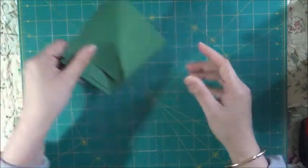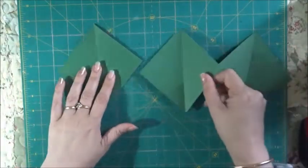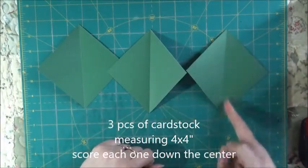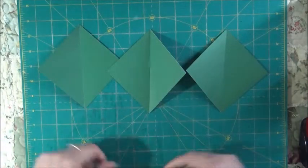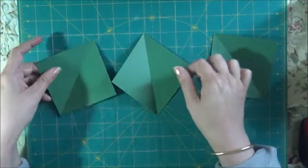What you're going to need is three pieces of 4x4 cardstock. You're going to score down each piece like that — put it this way, you're going to leave it like this.